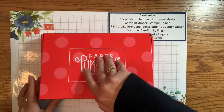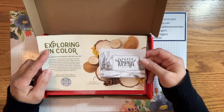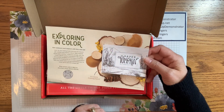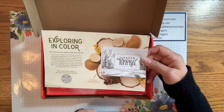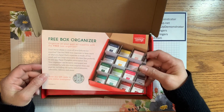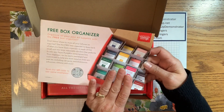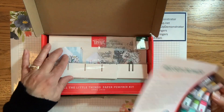Here is just a quick look at this month's kit. As always, there's a sneak peek to next month's kit called Exploring in Color, and it will be featuring some of our new in colors for the upcoming 2023-2024 catalog. And this is a sneak peek of some of them. They also remind you that in this kit this month, there is a free box organizer, and once you finish making the cards, you can use the box to store your stampin' spots.